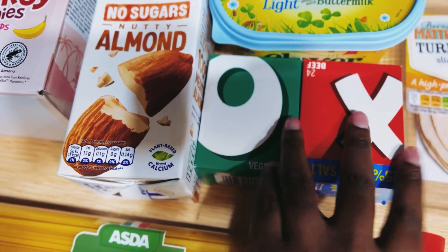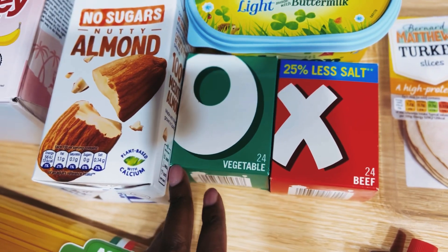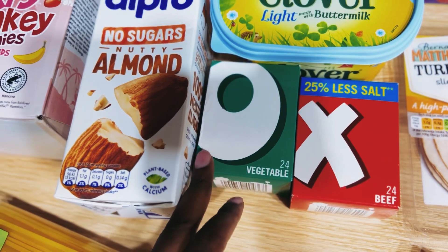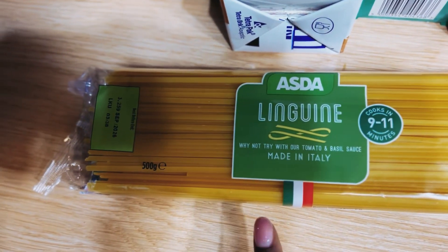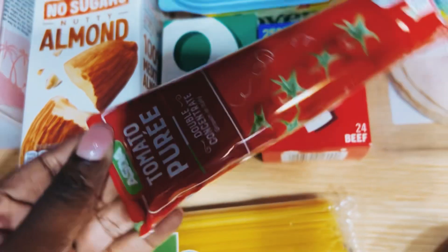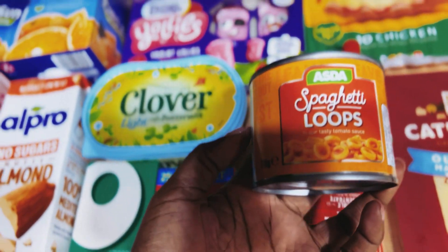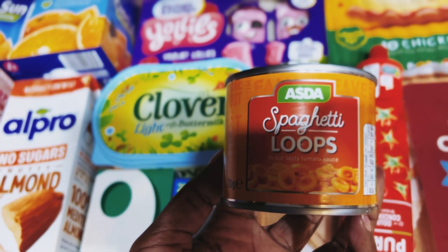We've got Clover Light buttermilk spread. We've got these two — the Oxo beef and the Oxo vegetables. I normally buy the 25% less salt one but they didn't have any, so I just got the normal one. Here we've got the linguine pasta, which I absolutely love, and we've got the tomato purée.